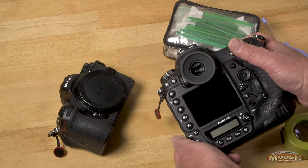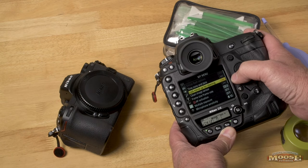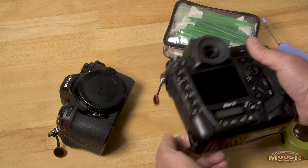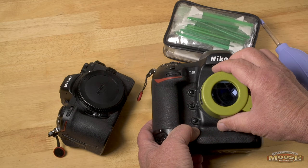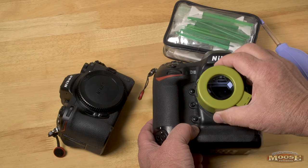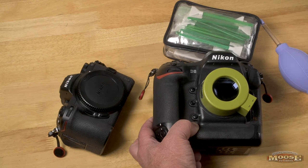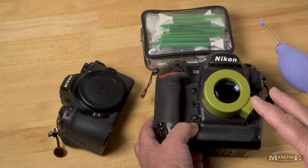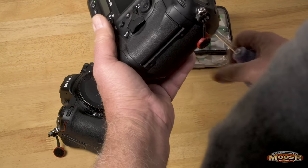On my camera, in the menu system, I have 'clean sensor' and 'lock mirror up for cleaning.' You have to make sure your battery is fully charged. I use that toggle, hit start, and now it's open. I take my sensor loop and look at that sensor — I have to put on reading glasses for this. I move the loop around and look at all the spots, especially the corners. First I determine what's on there. If it's not dirty, I'm done — I don't clean it just because I'm here. If there are spots, I take the brush.